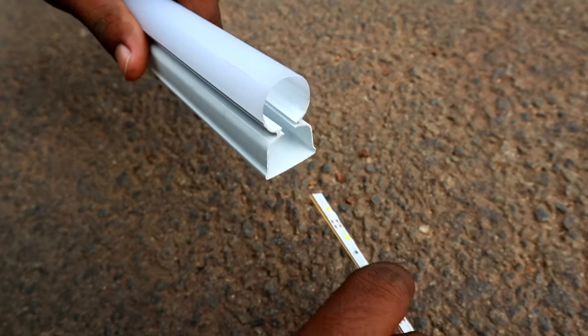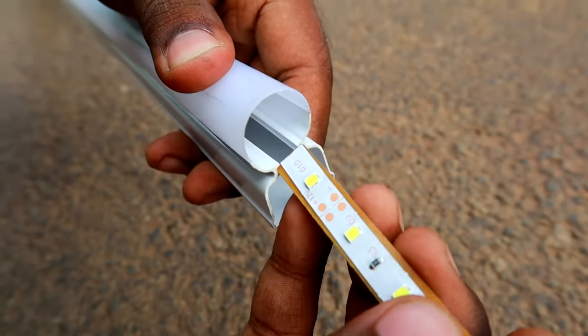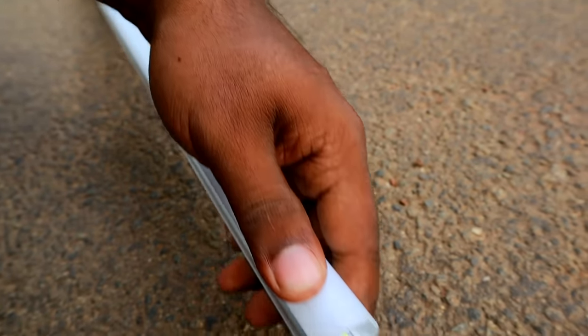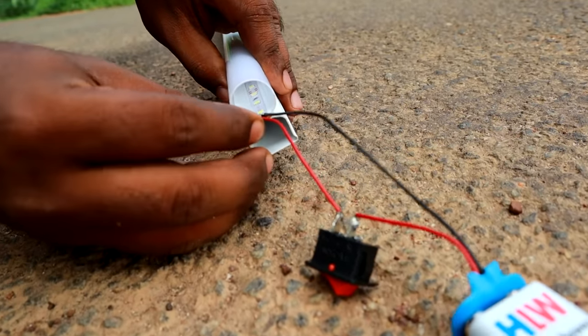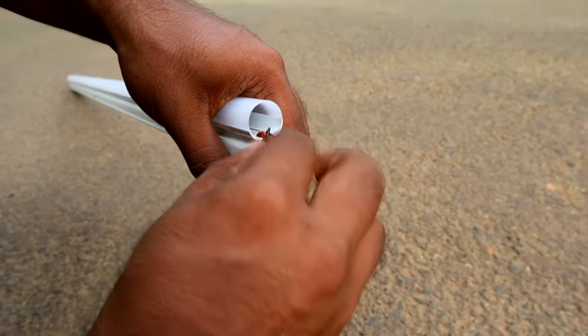Now we will put the LED light and switch to the frame. We will put the strip in the front. Now we will set the LED strip, switch it, and set the battery.